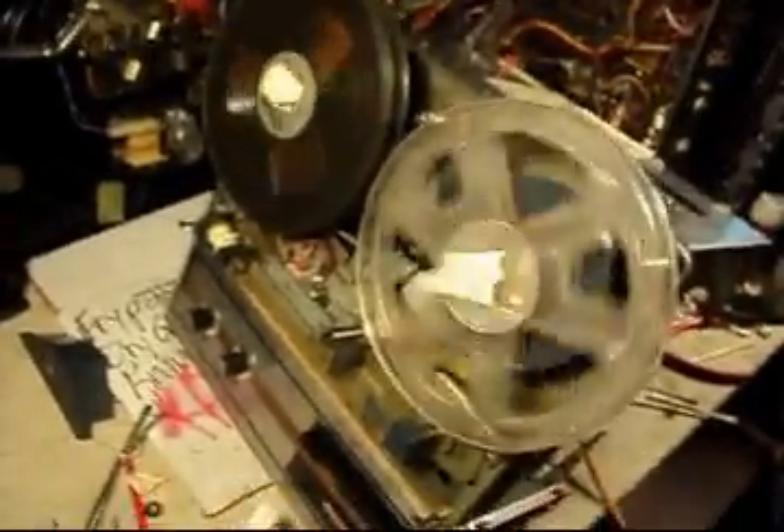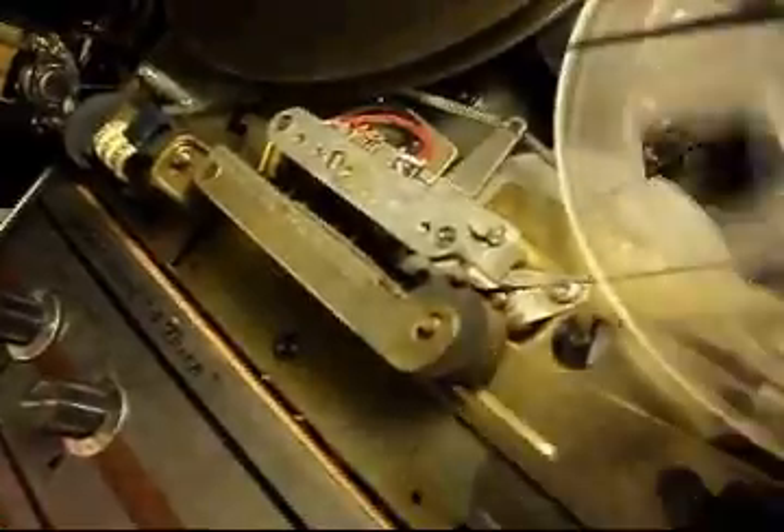I got her running, sort of. The motor's pretty iffy. I cleaned these two wheels — this one here for rewind and the one down there for play. After about an hour of messing around, I did get it working. Everything was stiff and needed lubrication.